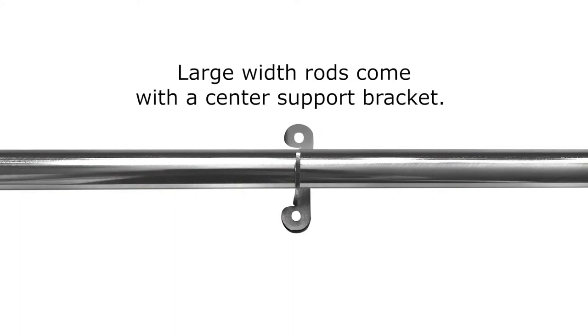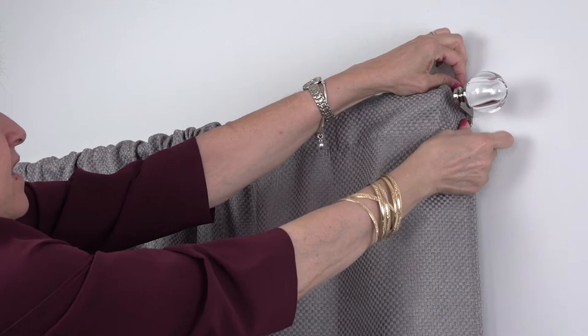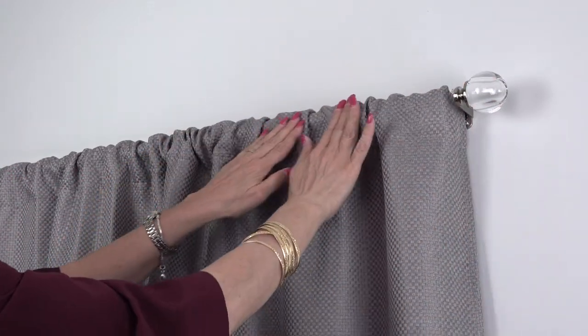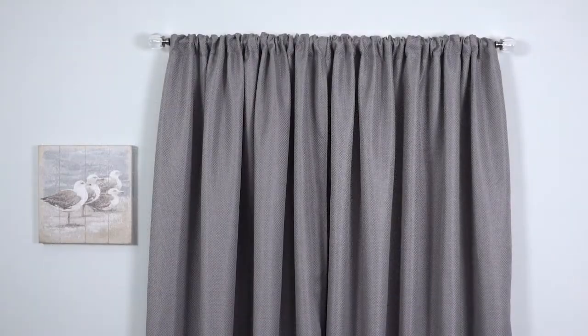Large width rods come with a center support bracket. It is advisable to secure the finial brackets and attach the rod prior to installing the center bracket. Wrap edges of panels into the bracket area against the wall. Your new Innovative Room Darkening Wrap Around Rod is ready to use.